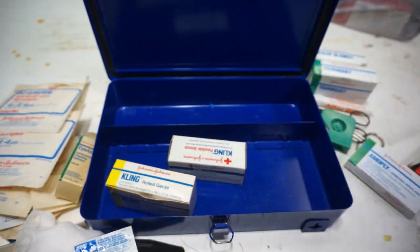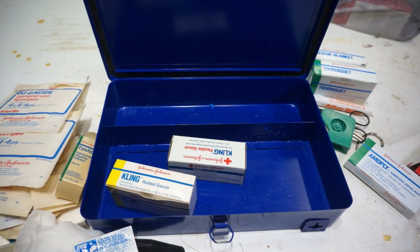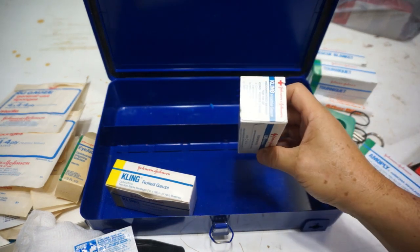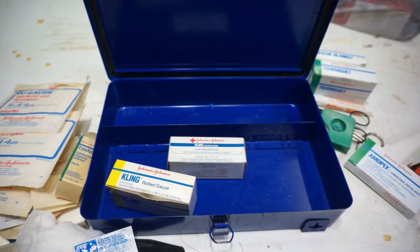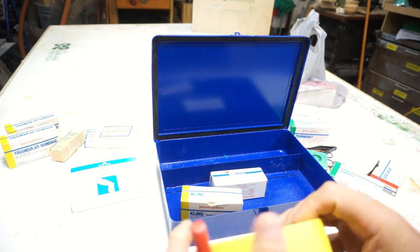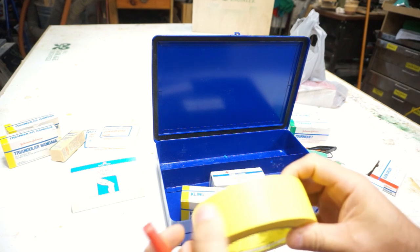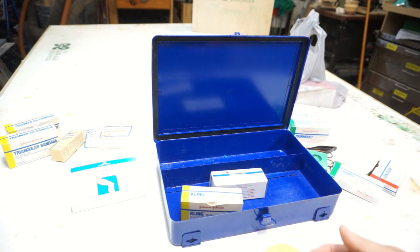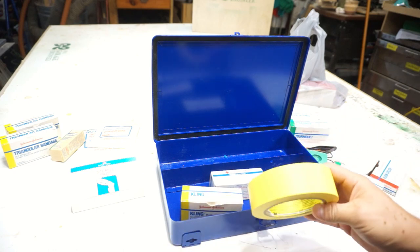Nothing in Johnson & Johnson's first aid kit tells you the expiration date — that's an issue. We're going to fix that right away. The first thing I want to do is put a built date on here instead of an expiration date, just so we know when we initially built the kit. That way we can keep an idea of how long all this has been in here.